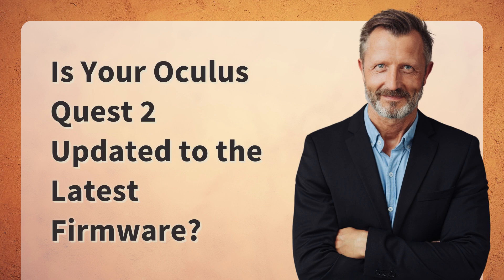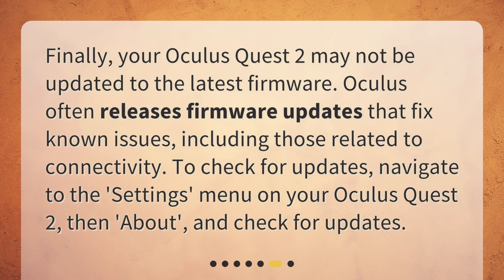Is your Oculus Quest 2 updated to the latest firmware? Finally, your Oculus Quest 2 may not be updated to the latest firmware. Oculus often releases firmware updates that fix known issues, including those related to connectivity. To check for updates, navigate to the Settings menu on your Oculus Quest 2, then About, and check for updates.